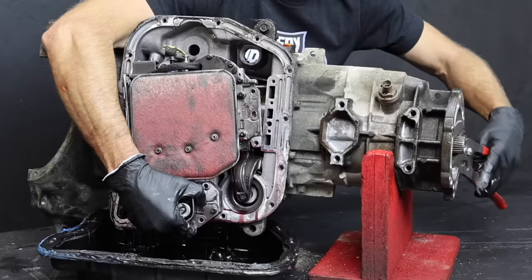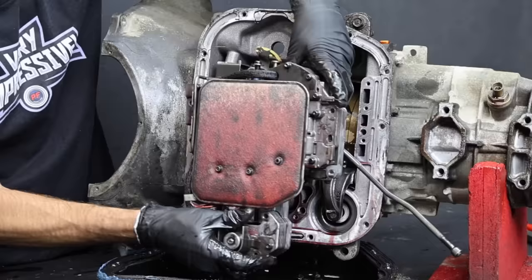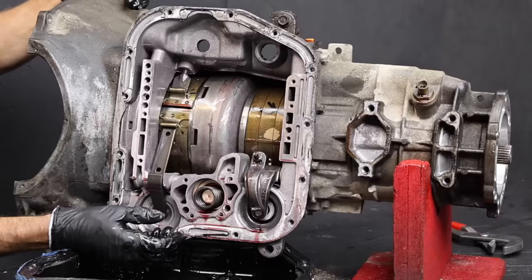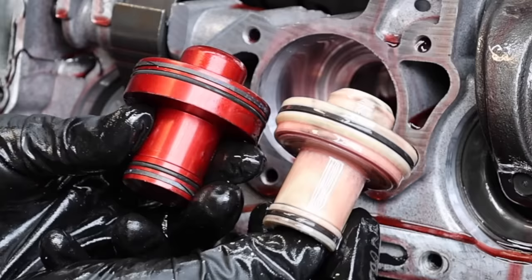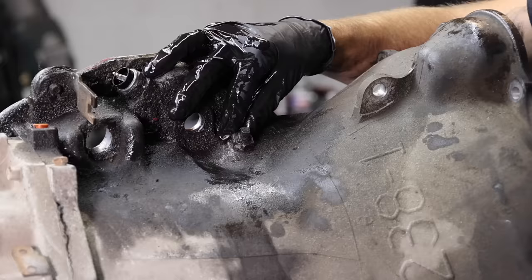To remove the valve body on a 47RE transmission, it's pretty critical to assist the transmission harness in sliding out of the transmission, or it will likely break when removing the valve body. I'll rotate the output shaft just a little in order to free up the linkage. Let's go ahead and remove the accumulator spring and accumulator. We're going to replace the plastic accumulator with one made of billet — the plastic has two seals and the billet has four seals.